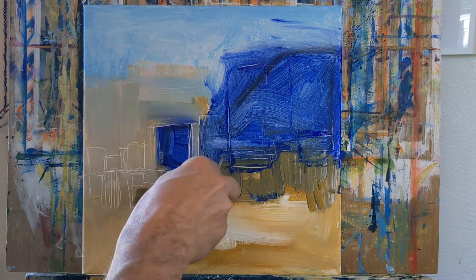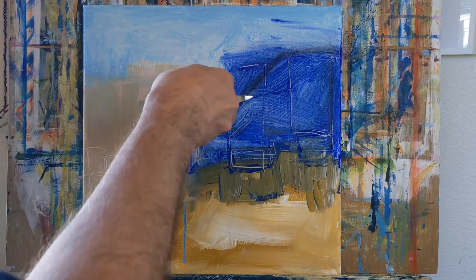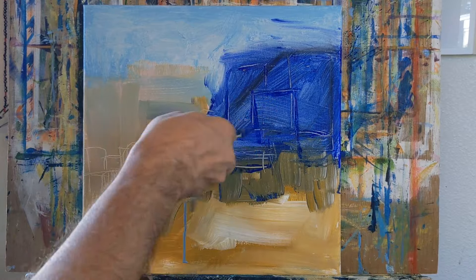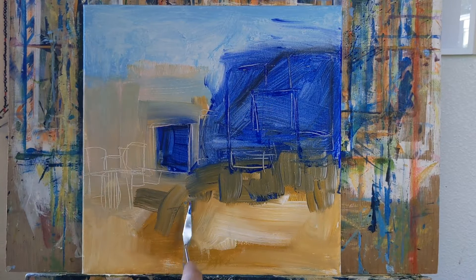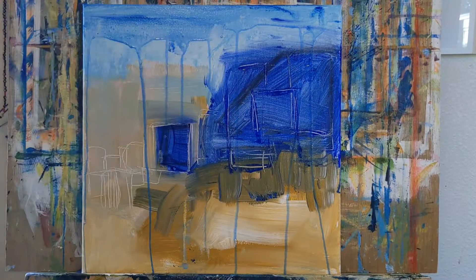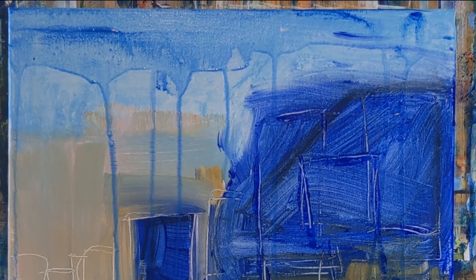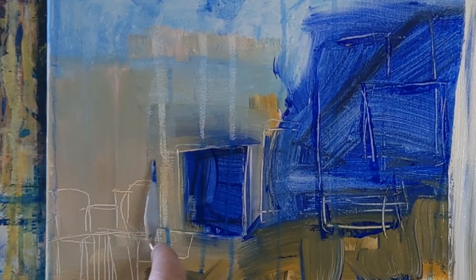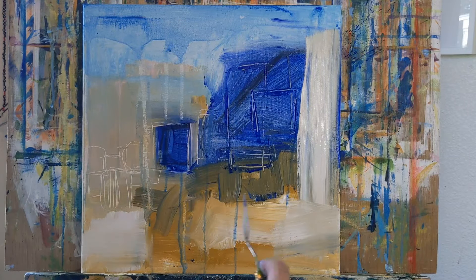Often when I come back to it, I'll change the orientation — turn it upside down and paint with a different point of view. The key to this process is not overthinking your choices. Just grab a color that speaks to you at the moment. This can really be a break from routine.